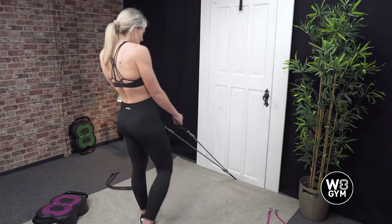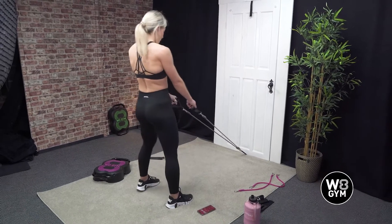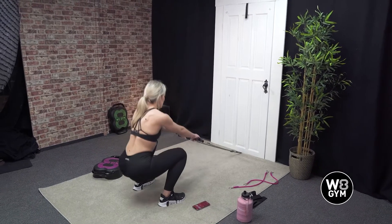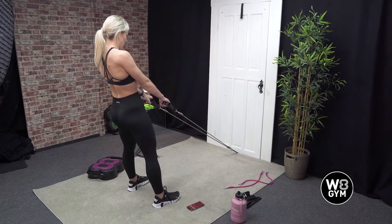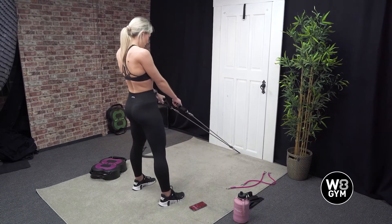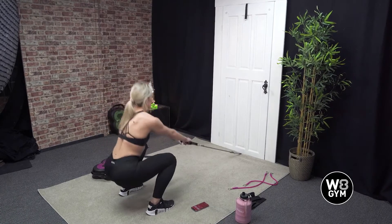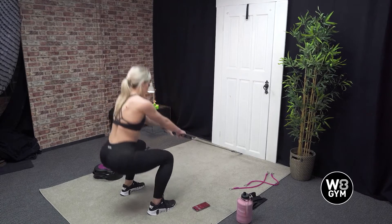First exercise: we're going to use the bands for support and squat down and then come up. Your feet are slightly wider than your hips, keeping your chest up. Come out a little bit further. Down and up.